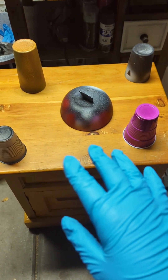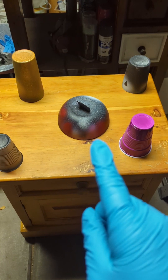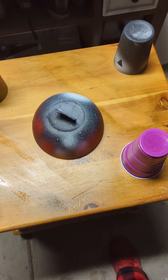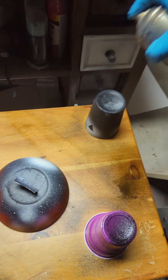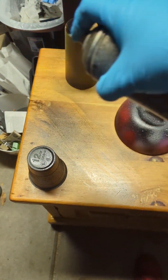Once we cleaned off the top and let it dry completely, we laid out some bowls and cups and this is how we're going to do the outline for our solar system. With our black, we're just going to do a quick outline of all the planets.